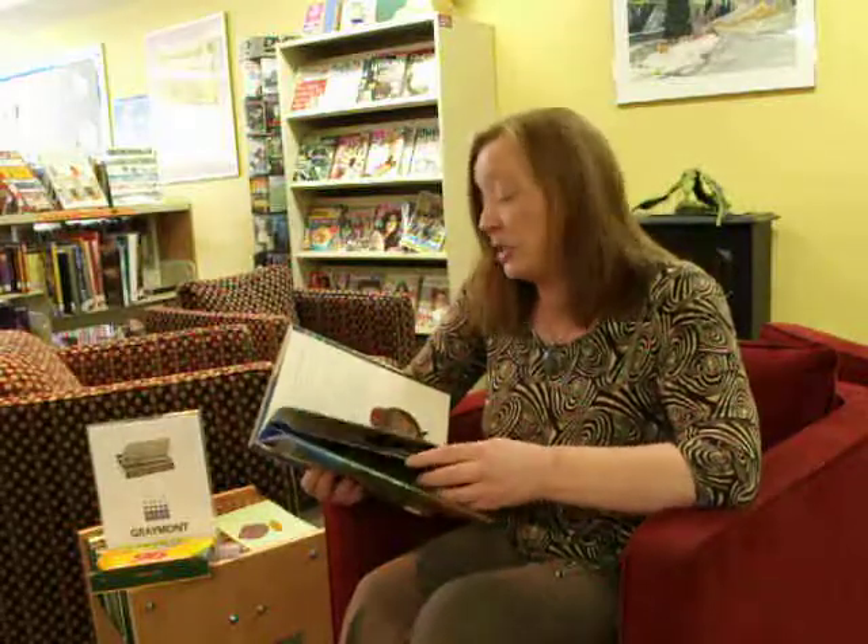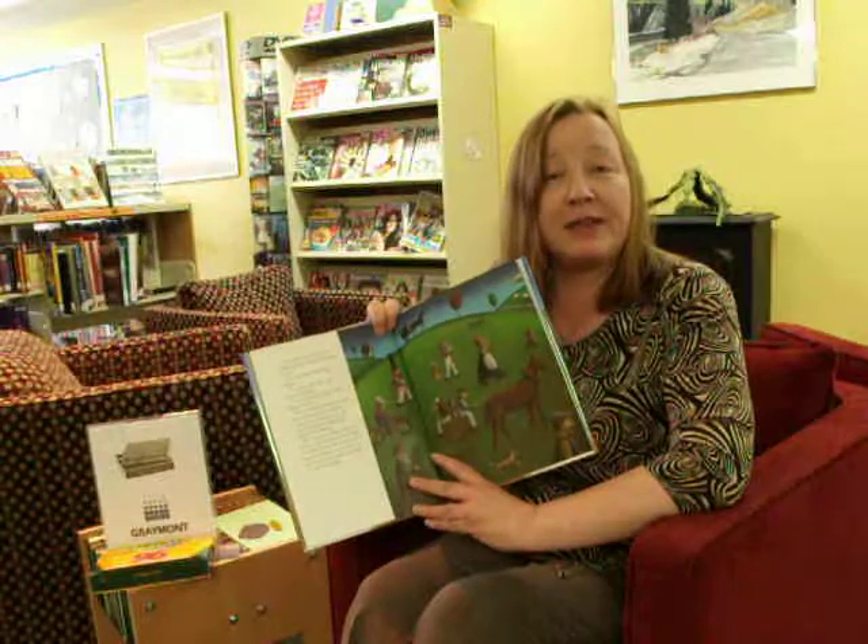And there's going to be shamrocks and there's going to be leprechauns and there's going to be magic and there's going to be a very happy ending to a very engaging story for you to share with your kids.